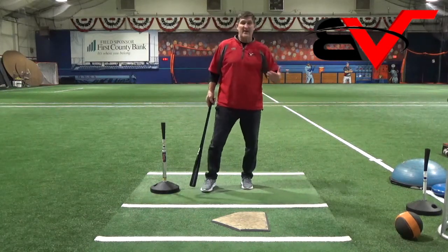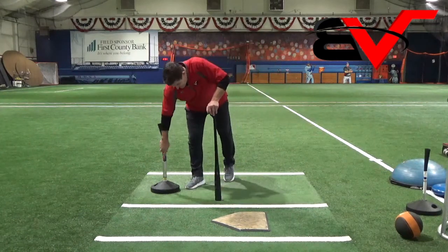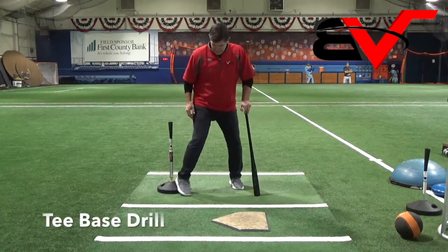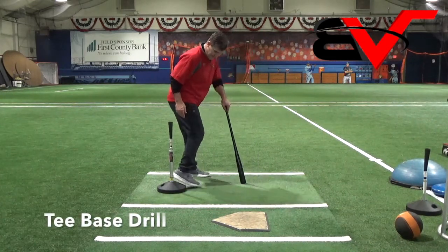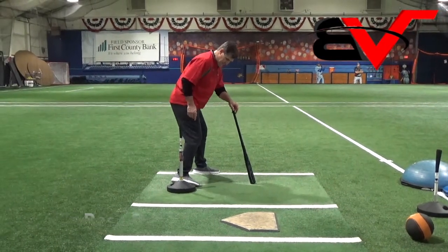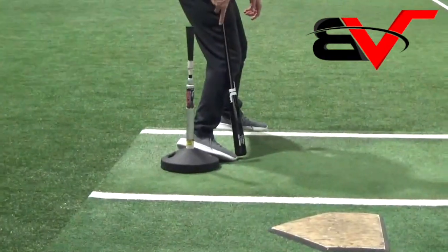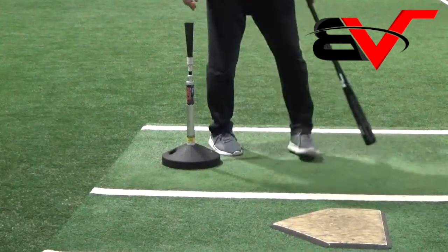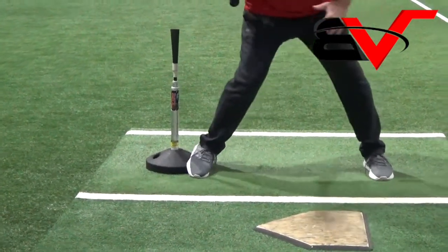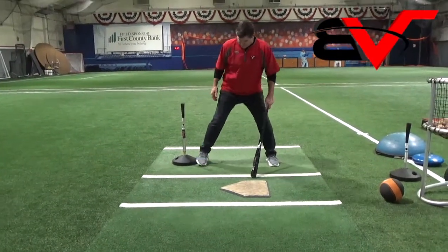Some kids have a tough time really getting off that backside and making that happen. One of the things I like to use is the base of our T — get their heel on it. I'll show you this way: you want to get their heel on it, not too much, but their heel on it, and their toe has to be on the ground. And it just kind of gives them a little bit more of a kickstart to get going rather than being totally flat.